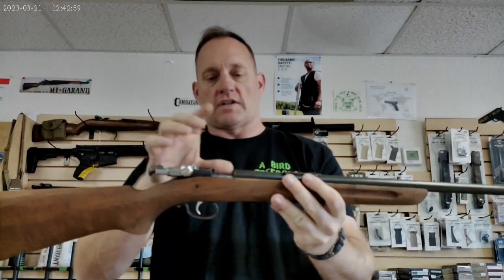Good morning, A-Bird friend and fam. Let's do a quick little dive into one of my favorite single-shot .22 rifles made by Winchester. Bolt to the rear, chamber is clear, so now we know for a fact we have a safe firearm on the table in front of us.